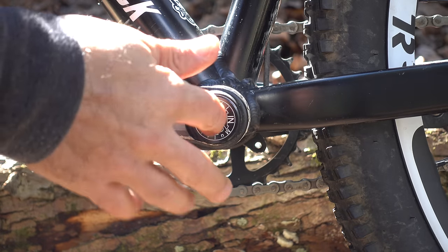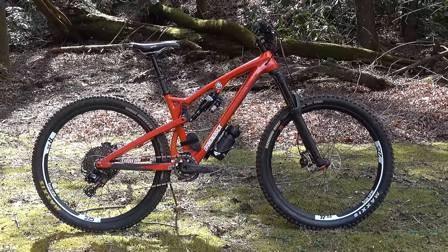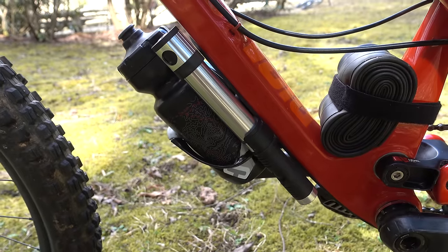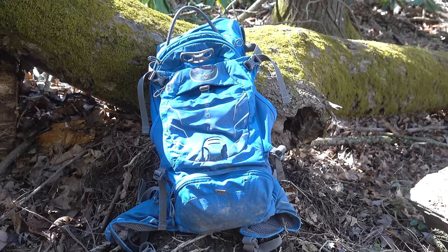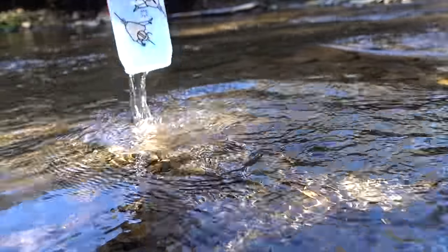A few videos ago we took a look at integrated tool storage, and since then I've been obsessed with finding the perfect no-backpack setup. A lot of you have expressed confusion about my crusade against hydration packs, and to that I say it's all a matter of preference.